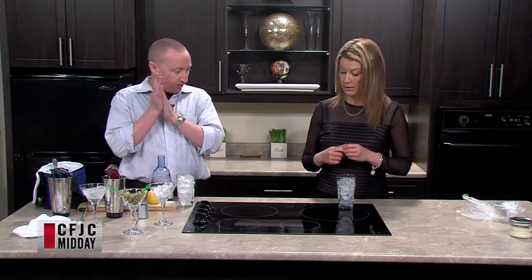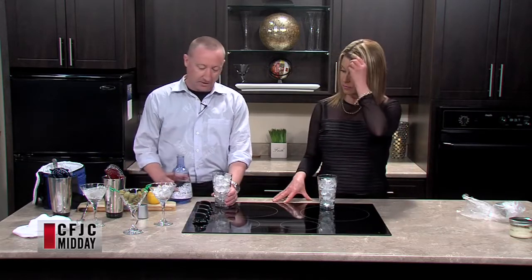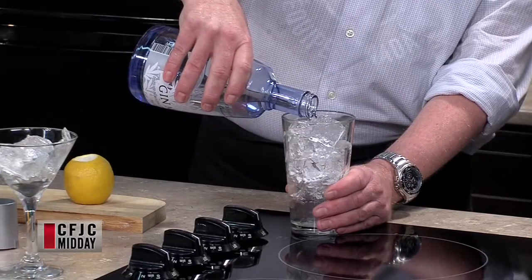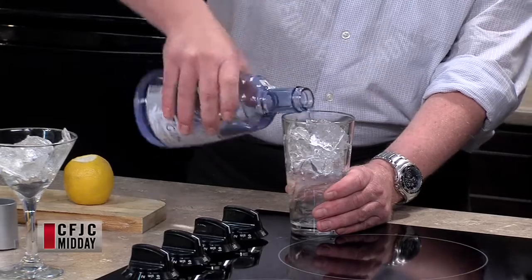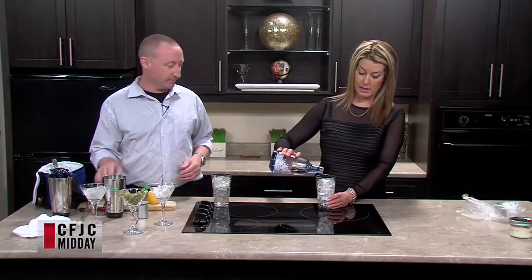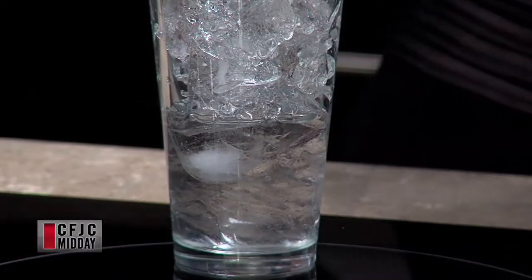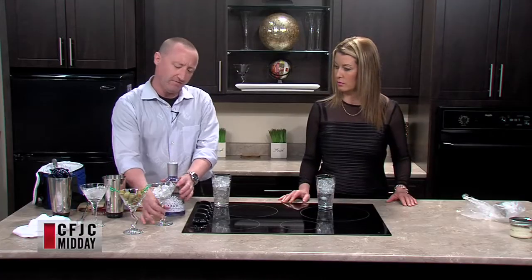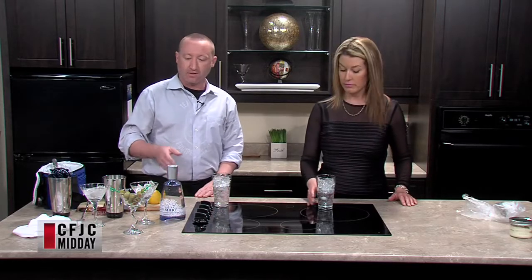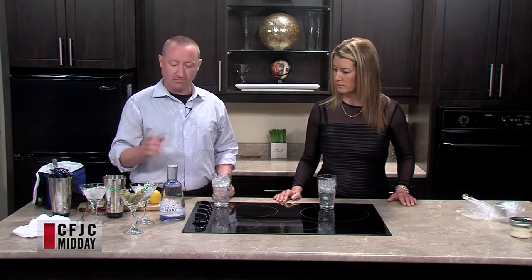Now we pour gin — about a two-ounce pour. If you put your hand on the mixing glass and pour to the top of your fingers, that's about two ounces. We're using Gin Mare, a Mediterranean gin. The basic flavoring is juniper, which comes from the Dutch term 'genever,' meaning juniper. A lot of spirits start as a neutral grain spirit — essentially vodka — and then flavors are added. Gin Mare has rosemary, thyme, olives, and basil.